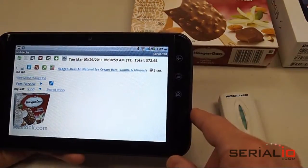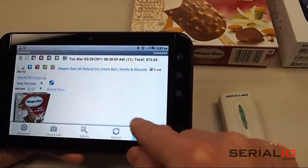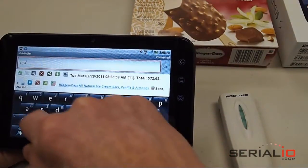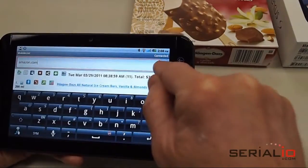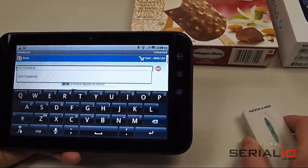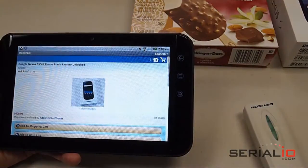Suppose you want to scan into another web page, maybe your own website or Amazon.com for example. Simply use the extras, go to page, and you enter the website's URL. Tap go. Once you get to the website, you tap in the field you want to scan and you scan the barcode. It's typed in for you and then you select go to look up the item.